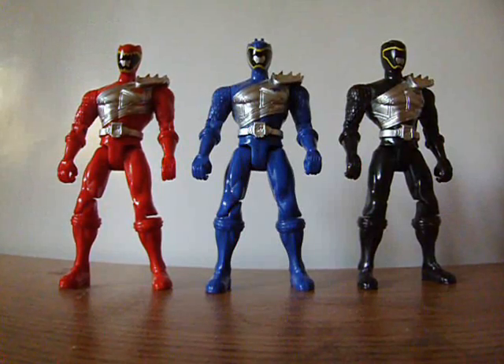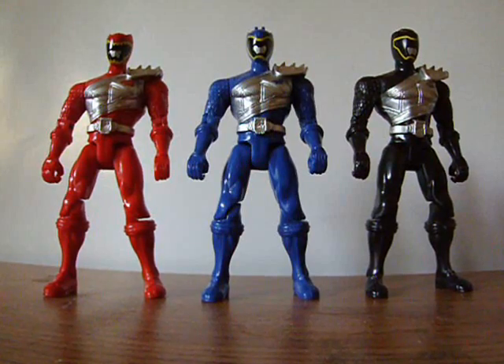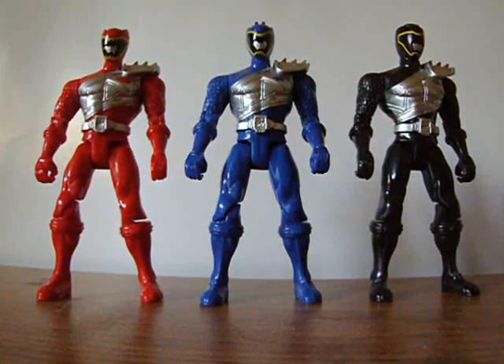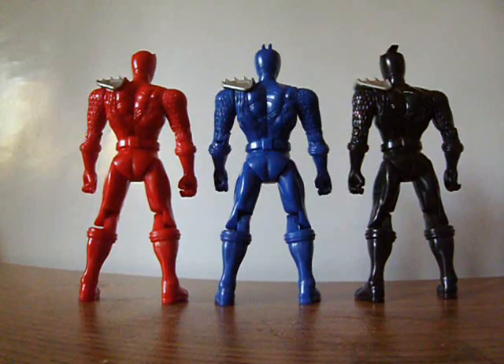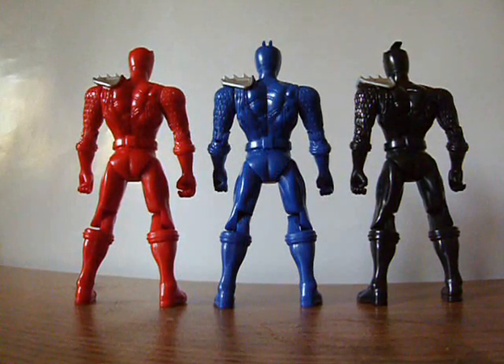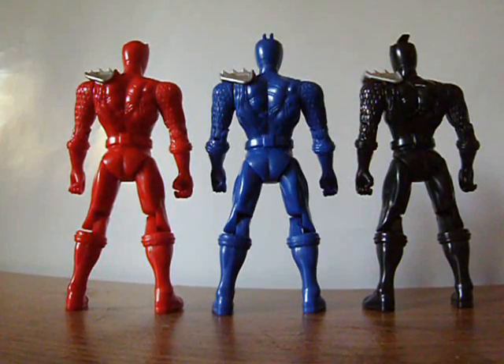The figures don't look all that great. They're supposed to be exclusive, but not only is there a bunch of paint missing, but you can only move their knees, legs, arms, and shoulders. That's it. And these are supposed to be exclusive figures — I don't think so.